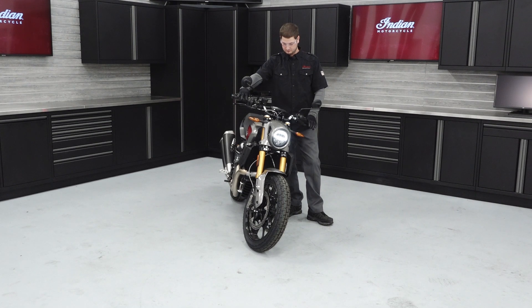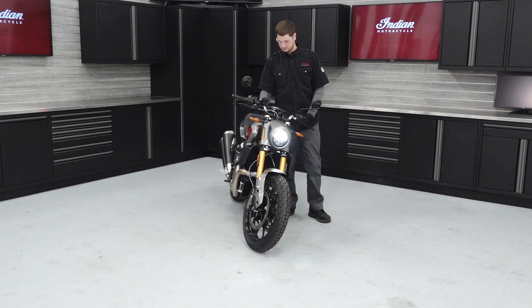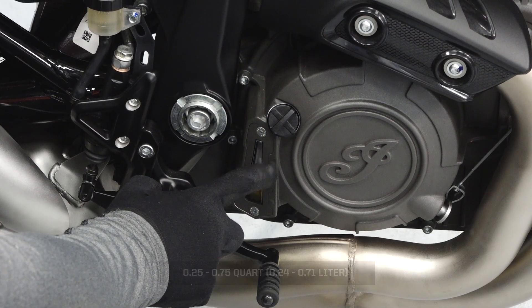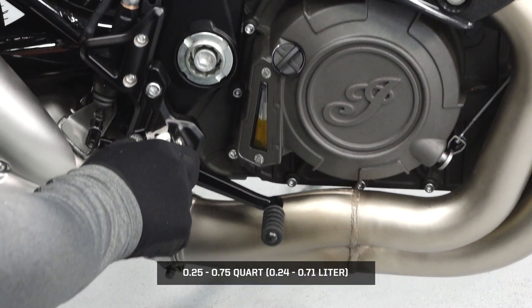Start the engine and allow it to idle for one to two minutes. Stop the engine and inspect for leaks. Inspect the engine oil sight glass for proper fluid level and add oil as needed to bring the level to the upper mark on the sight glass.